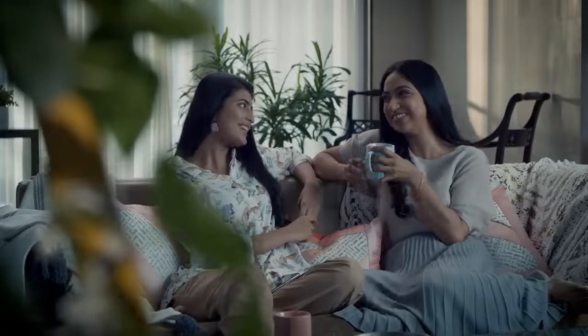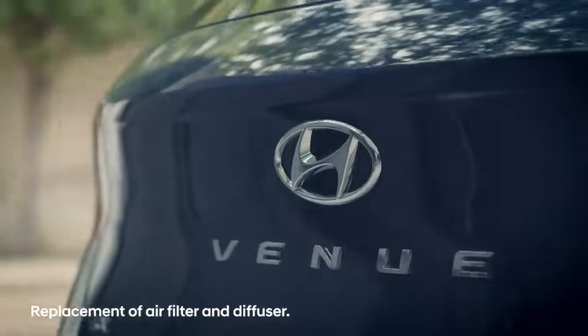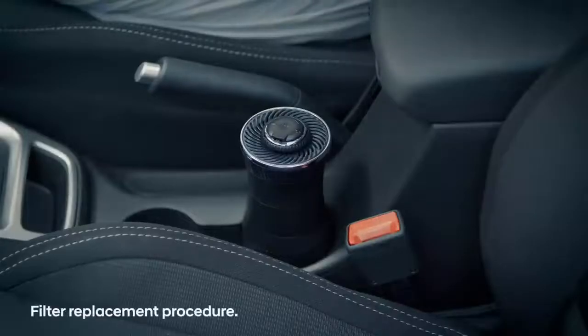When Hyundai gives you more control of the things that can improve your driving experience, that's what I call going beyond mobility. Here's how you can replace the filter in your Venue.